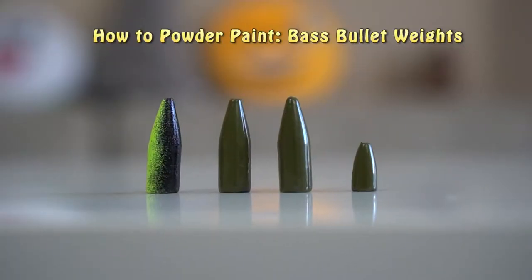Hey, what's up guys? In today's T-Day episode, I'm going to show you guys how you can paint your bullet bass weights.